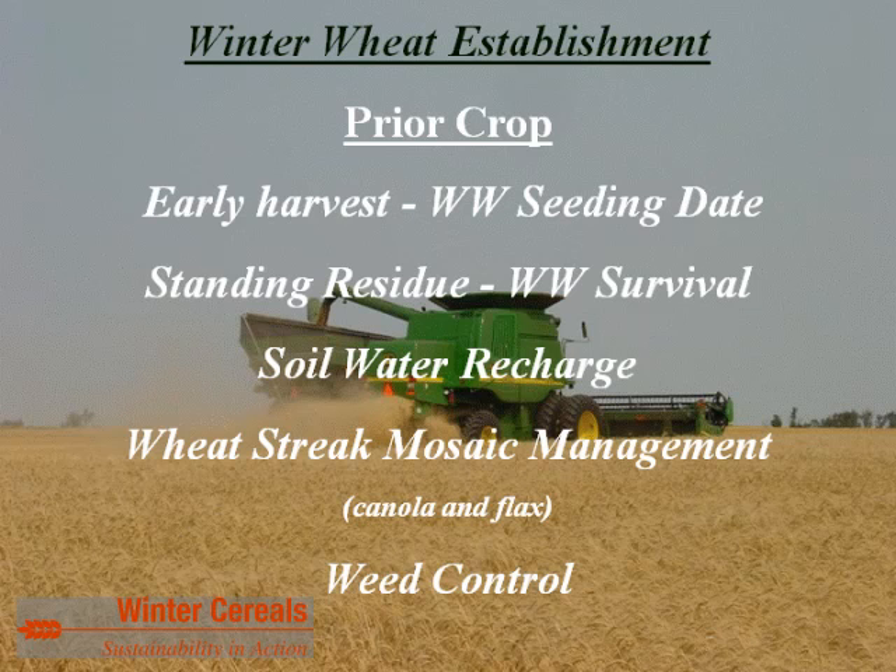If planting into pea, lentil, or soybean stubble, you need to take into consideration variety selection and cold tolerance because there's very little snow catch with those crops. For less dense residues in terms of stems per square foot — such as canola and flax — you want taller stubbles, generally 12 inches or greater. An early-harvested prior crop also provides opportunity for soil water recharge and better winter wheat seedling establishment and winter survival.